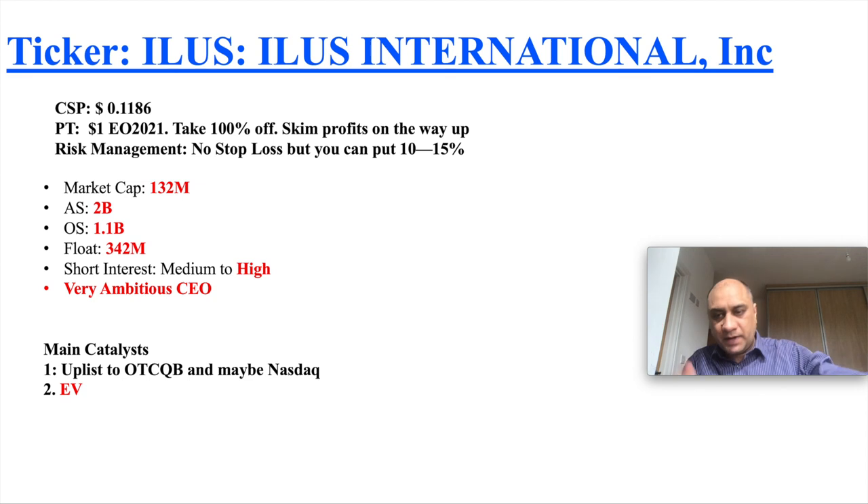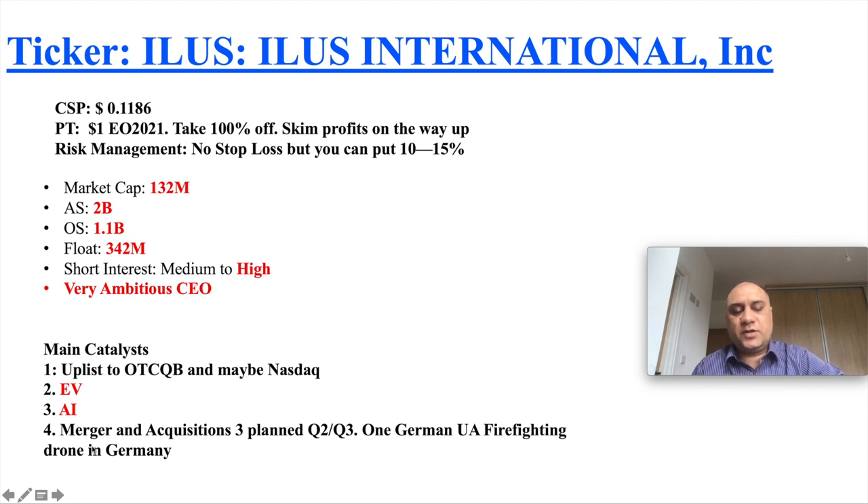What are the main catalysts? Most penny stock companies say they're going to uplift to a major exchange, but I do think ILUS is serious — they want to uplift to the OTCQB and possibly NASDAQ in the near future. They have electronic firefighting vehicles, and I can imagine many countries wanting to upgrade their fire services away from diesel and petrol. They are also into AI — artificial intelligence will be integrated into some of their firefighting drones.